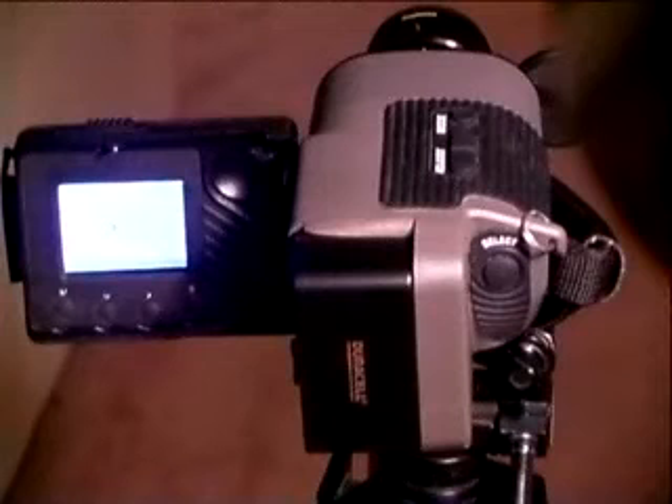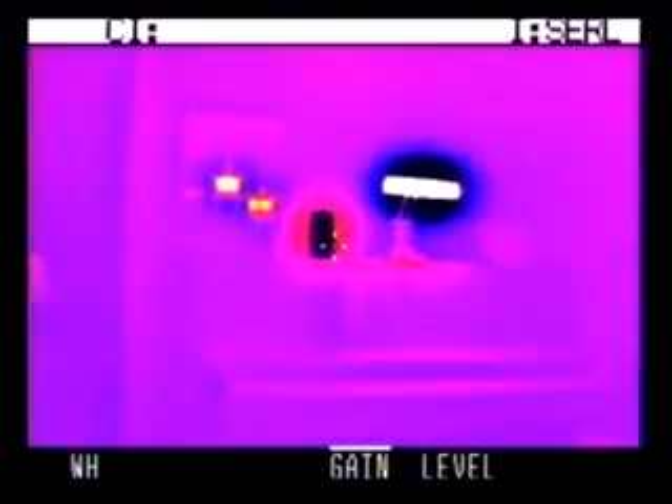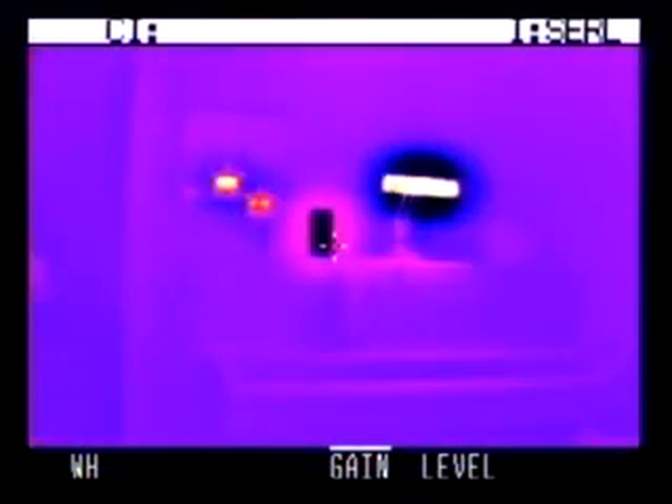To manually adjust the video gain or level, the camera must be in manual mode. Change from auto mode to manual mode by pressing the mode button; the camera will switch to manual mode with the gain adjustment selected. The adjust button can now be used to adjust the gain or sensitivity of the camera — plus for a higher gain level setting, minus for a lower gain level setting.